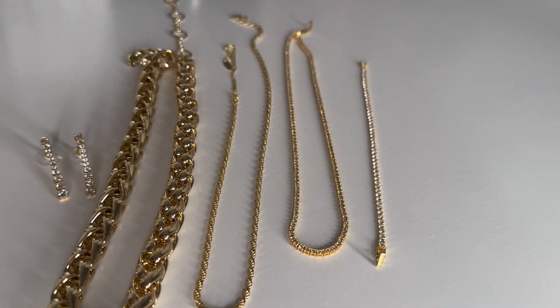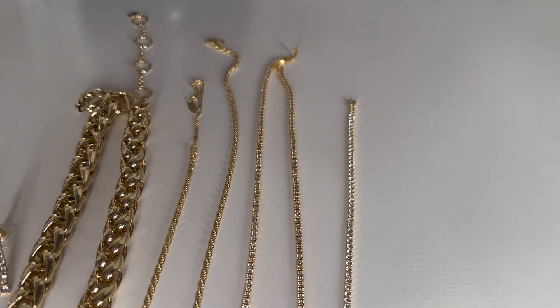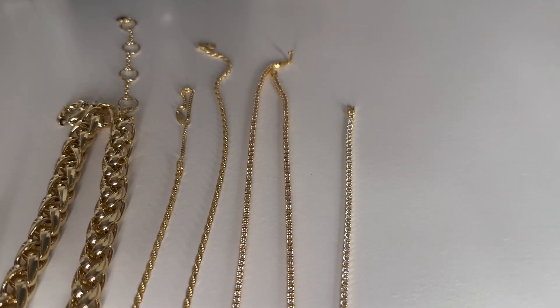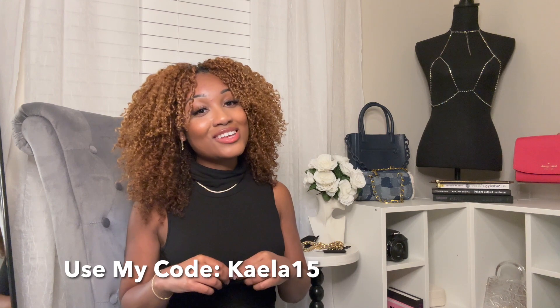You can also customize some pieces on there as well, so if you're someone who likes to have your letter or your name spelled out on jewelry, you can definitely do that on Bubble Bar. Make sure you guys use my code KAYLA15 at checkout if you're interested in these pieces. I'll talk to you guys in my next video — bye!